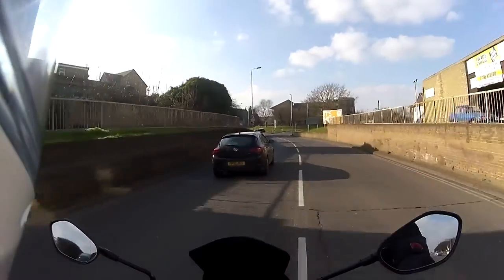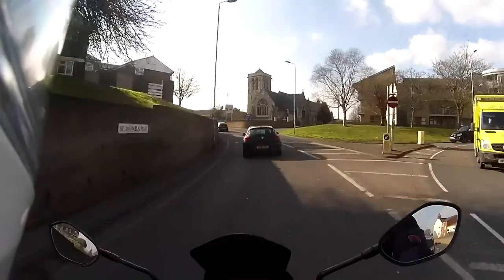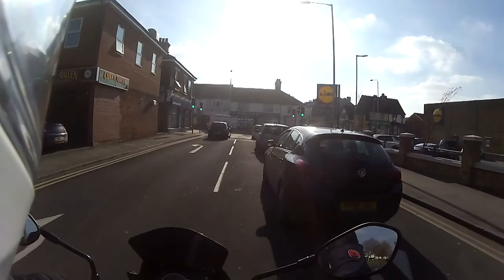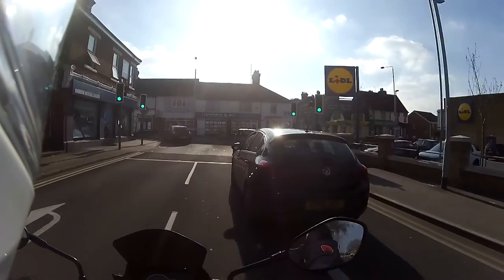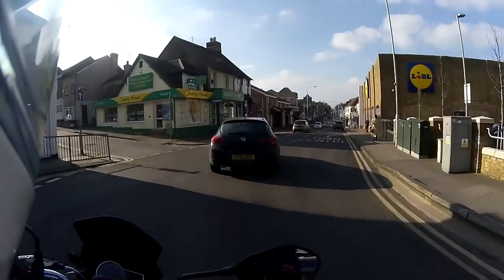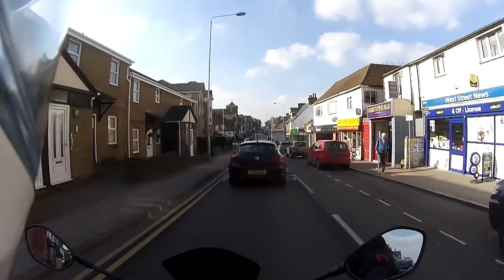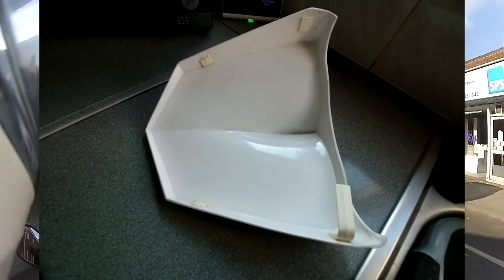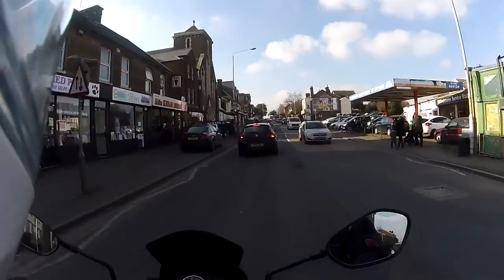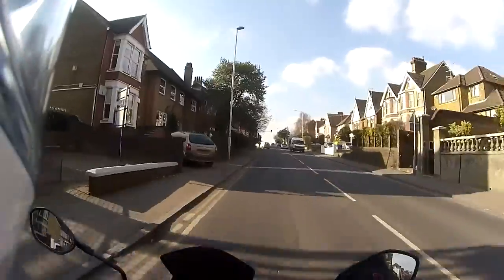I've taken the seat cowl off because someone wanted a lift — I haven't done pillion for years, so I gave them a lift this morning. This seat cowl has four tabs to hold it in place, and before last year one of the tabs broke off. I went to take it off last night and another tab was broken, so there were two diagonal ones left. I tried to take it off and another one went, so I've only got one tab on it now. There's no way I can keep using that — it's a Power Bronze one, I've had it about four years.